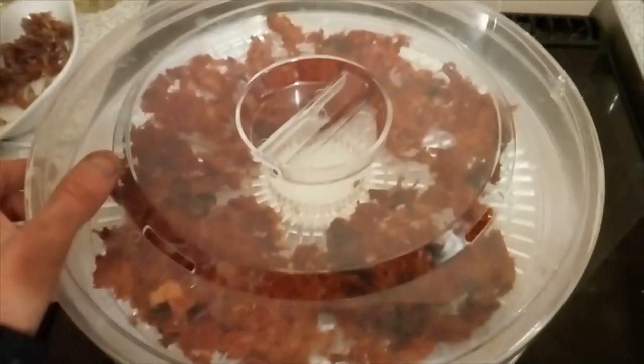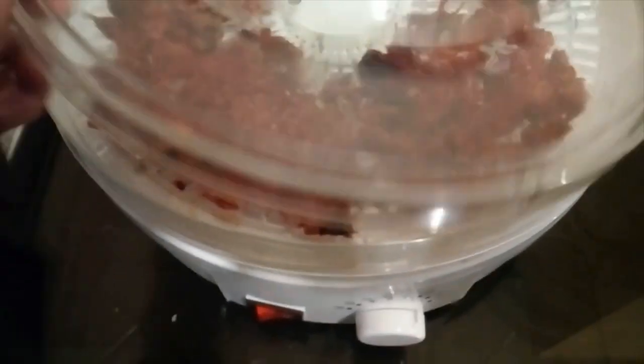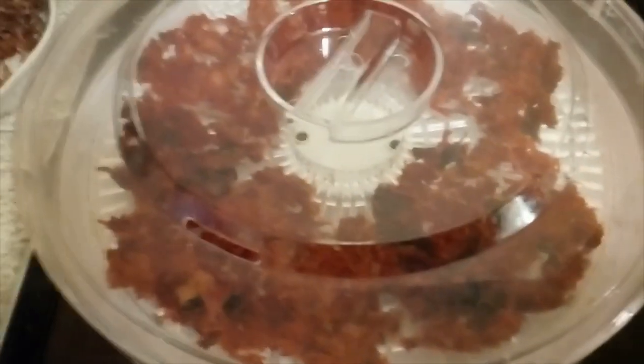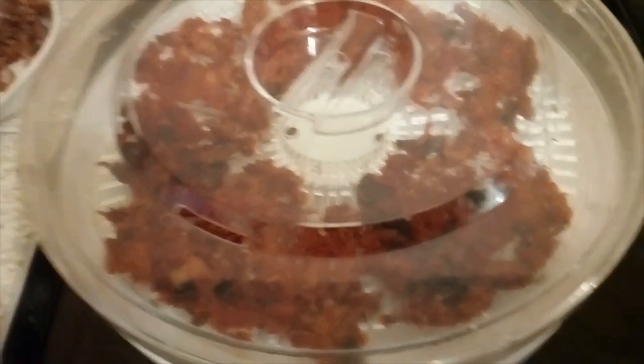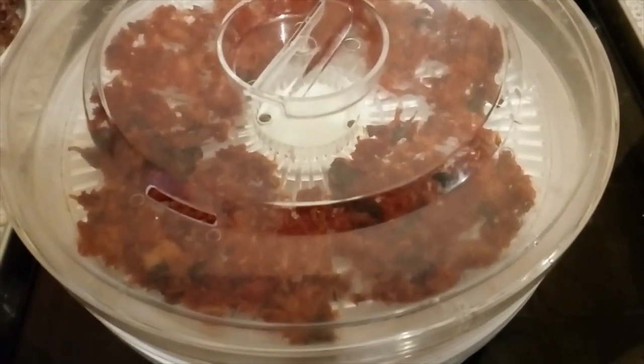Welcome back guys. As you can see, this is the actual Spanish chicken all dehydrated now. I will be checking it — I've only just come home. It's now quarter to six, so that's just shy of eight hours on. I'll check it beforehand, and then I'll bring you back when it's bagged up. See you in a bit.